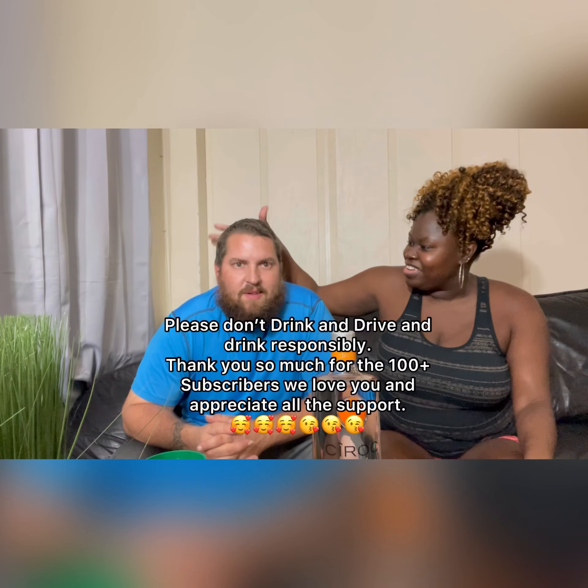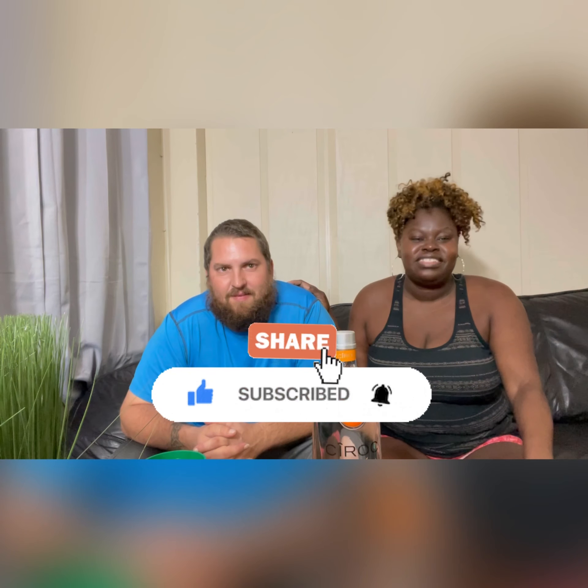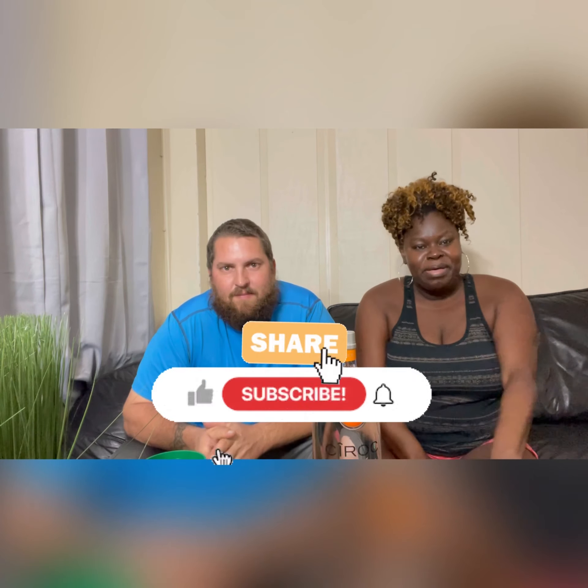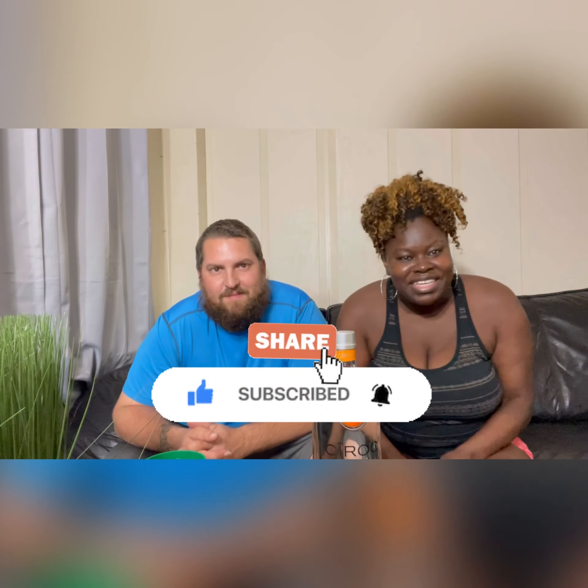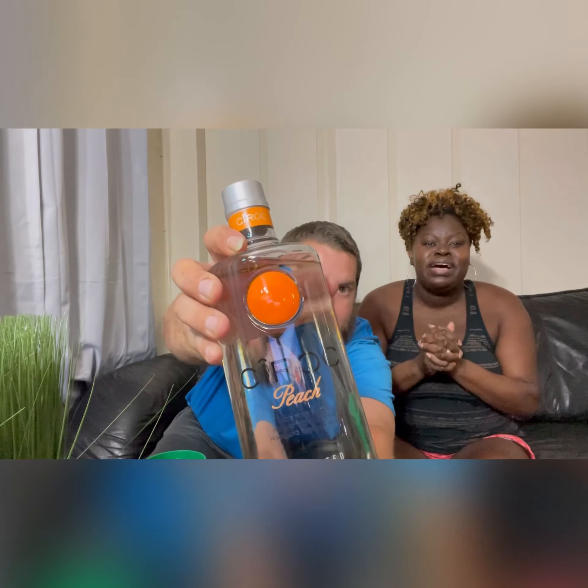Hello guys, welcome back to our channel! He's been driving me crazy because he wanted to open this so bad. Welcome back, my beautiful people — my name is Natasha. He's just mad because he didn't get a chance to open this before we recorded. If you're not a subscriber, please don't forget to subscribe. Our goal right now is to hit 500 subscribers, and if we could get to a thousand that would be awesome!